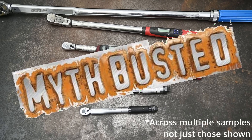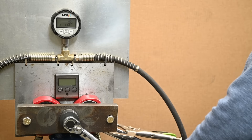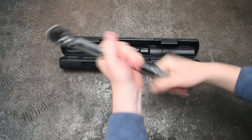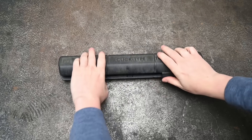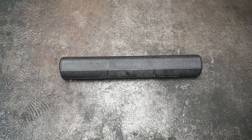Speaking of calibration — another myth we wanted to investigate is leaving your click-type torque wrench twisted up high without resetting it, to see what it does when sitting at that level for a long time. That's why this initial footage was shot six months ago. We'll open her up later in this episode to see how she's doing.